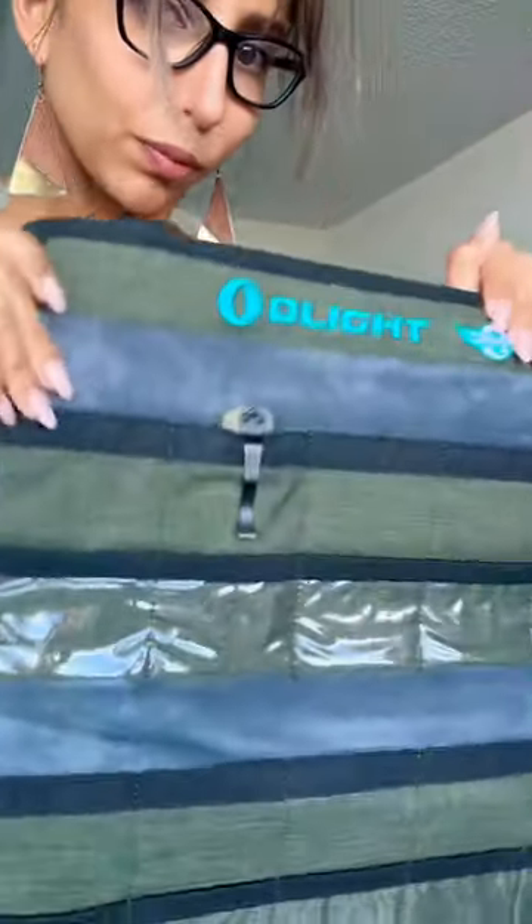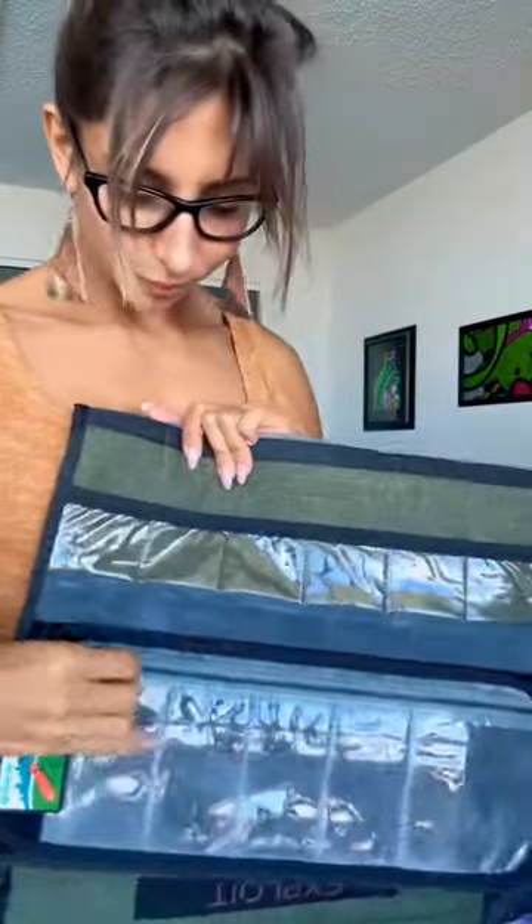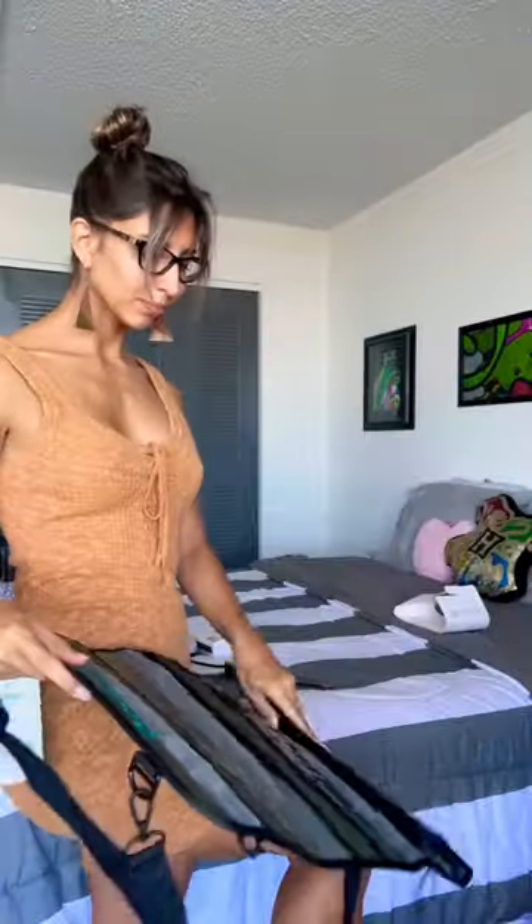There goes my spider coat, and you have an Olight patch that comes with a zipper compartment, and also tons of room with velcro. You fold it up really easy — if I can do it, you can do it.